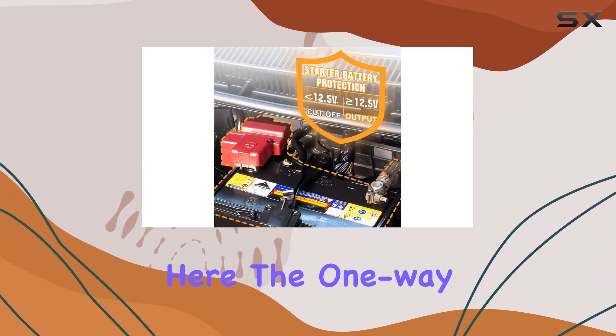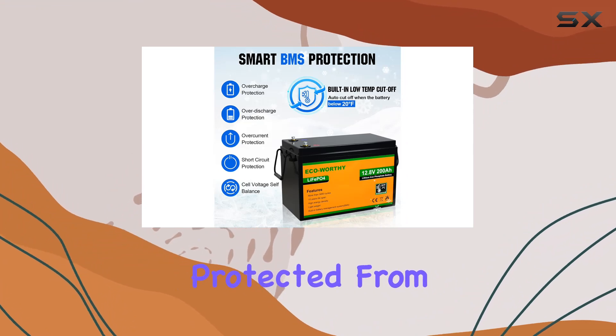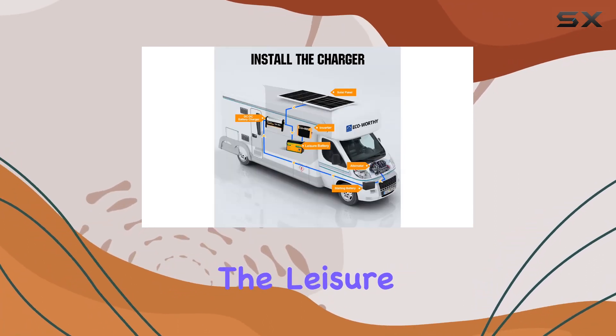Safety is a top priority here. The one-way charging system ensures that your starter battery remains protected from over-discharge. The charger even identifies when your generator starts, preventing any unnecessary power loss from the leisure battery.